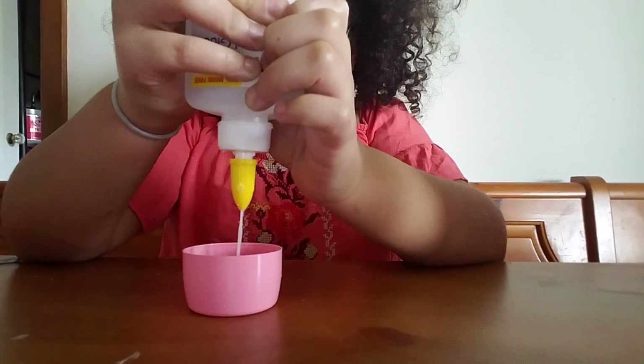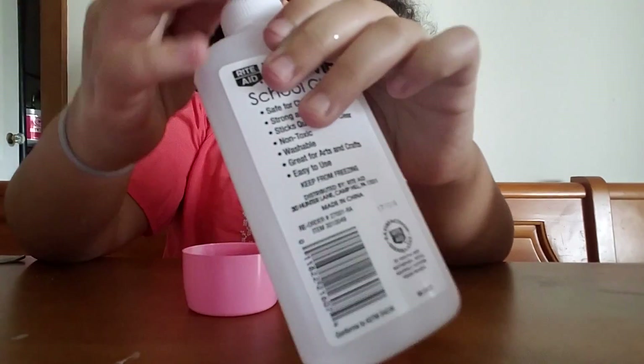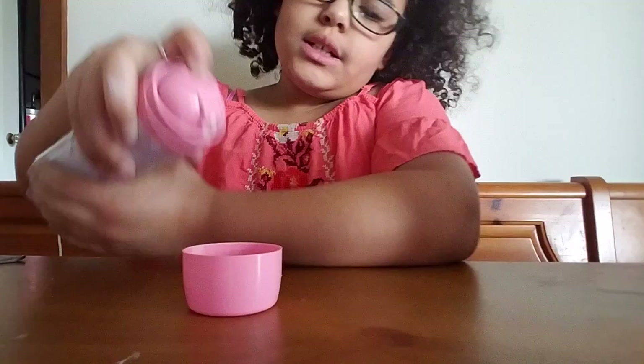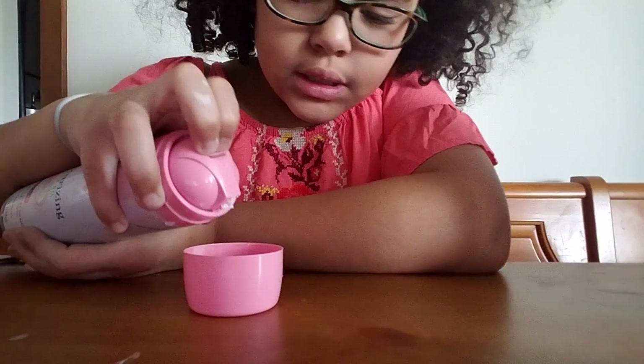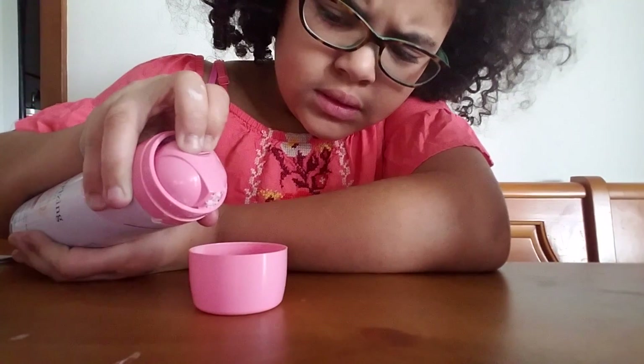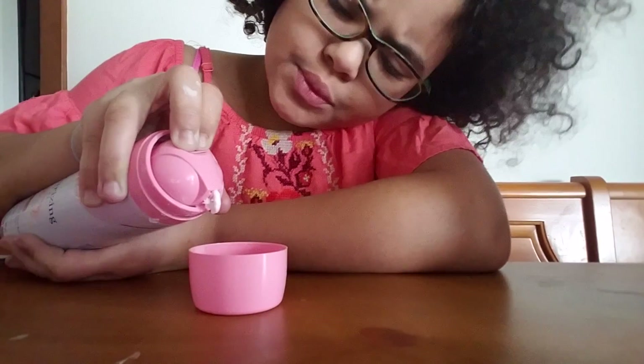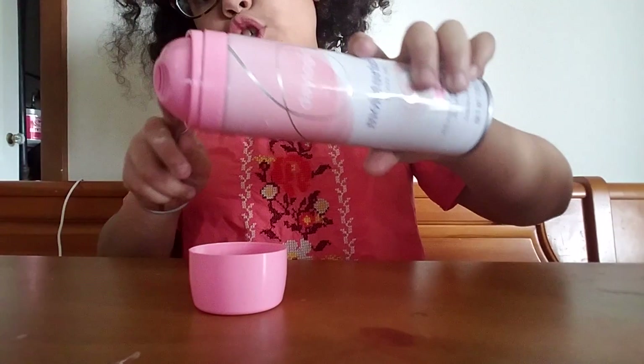Then you want to get some of your glue. This has a little bit of water in it because it's easier. Now I'm going to add some shaving gel.